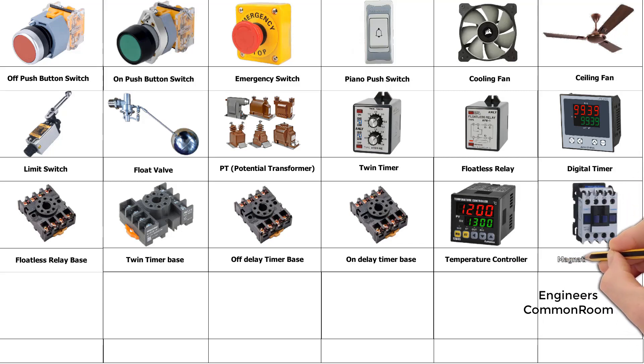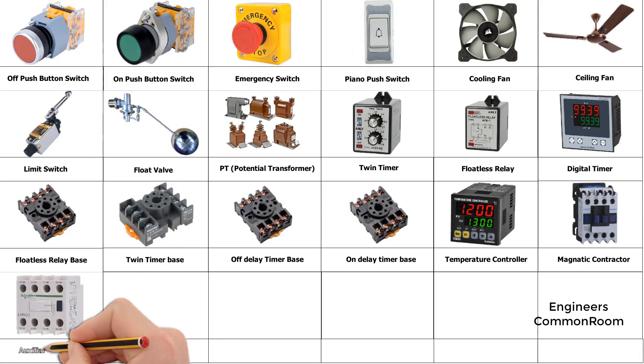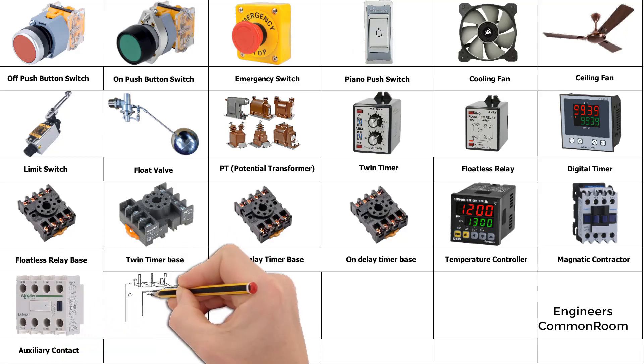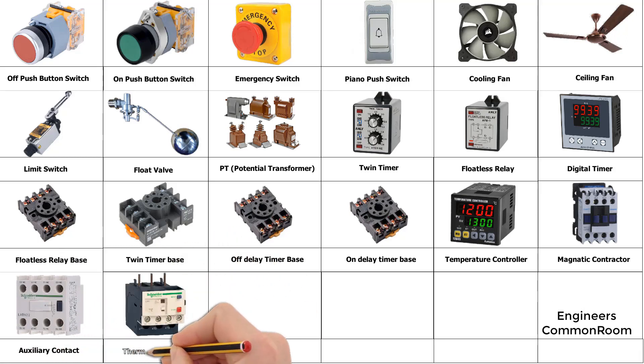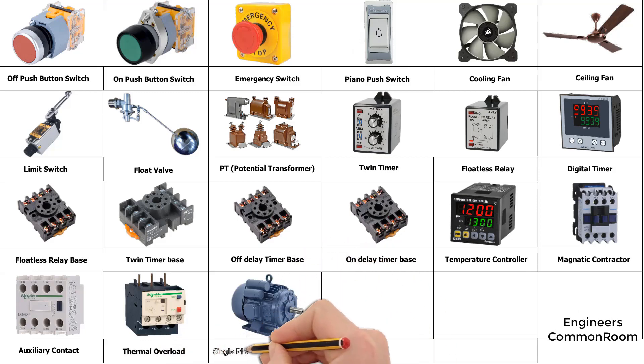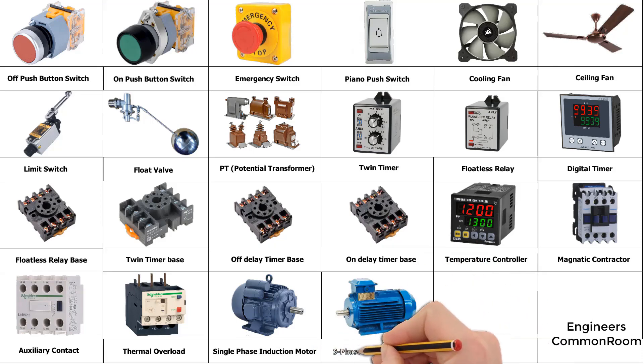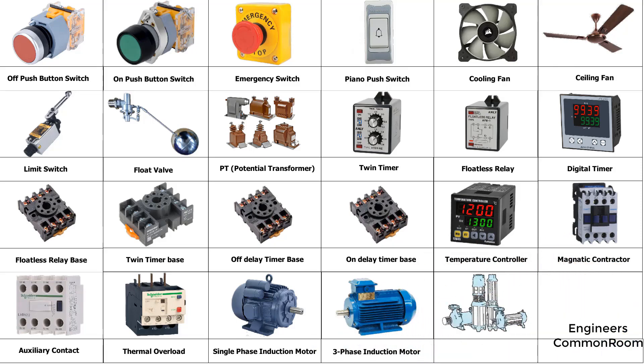Magnetic contactor. Auxiliary contact. Thermal overload, single phase induction motor, three-phase induction motor.